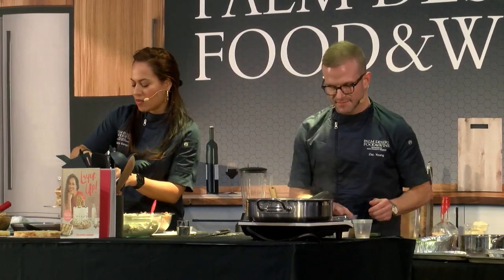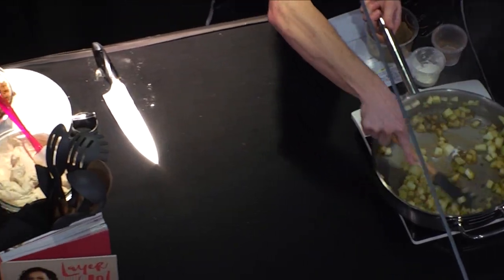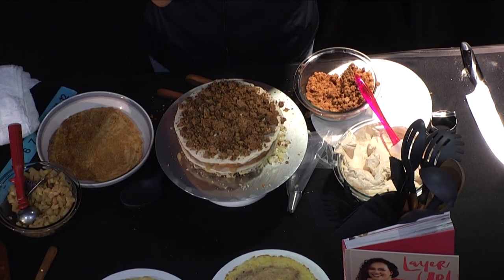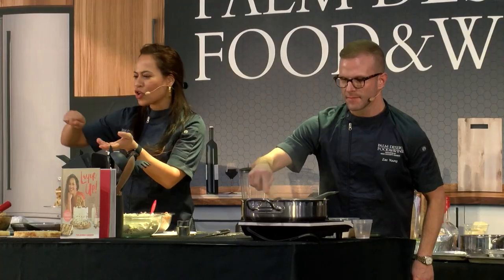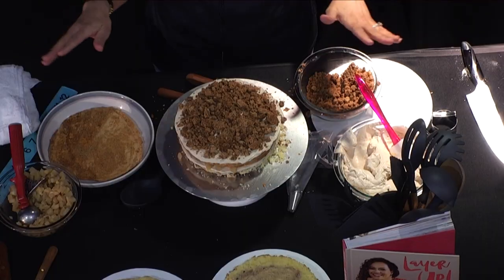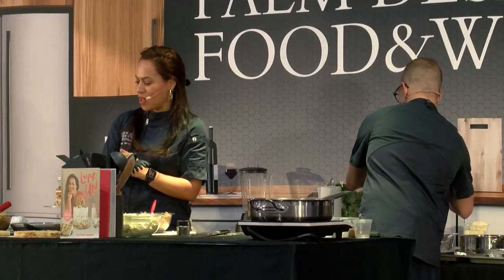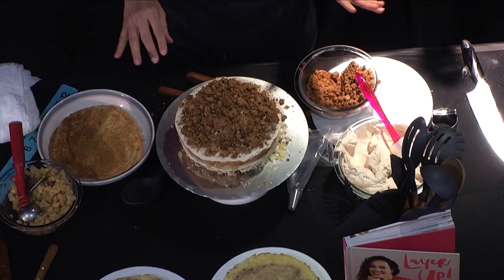This is a regular pie crumble I make to top a pie normally. Instead of topping a pie with it, you can bake it on a sheet tray — it will morph together. Halfway through baking, grab a wooden spoon, stir it up, put it back in until it's nice and crispy and smells good. Then let it cool completely. This and the apples on ice cream are even better.